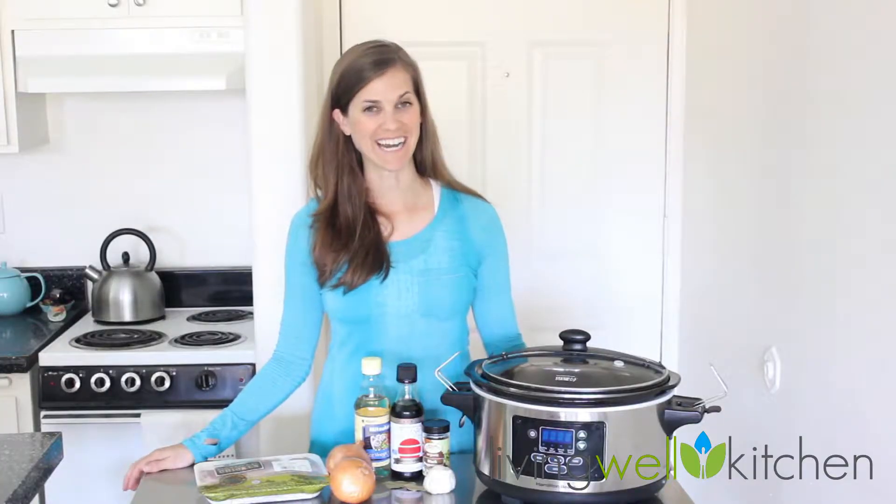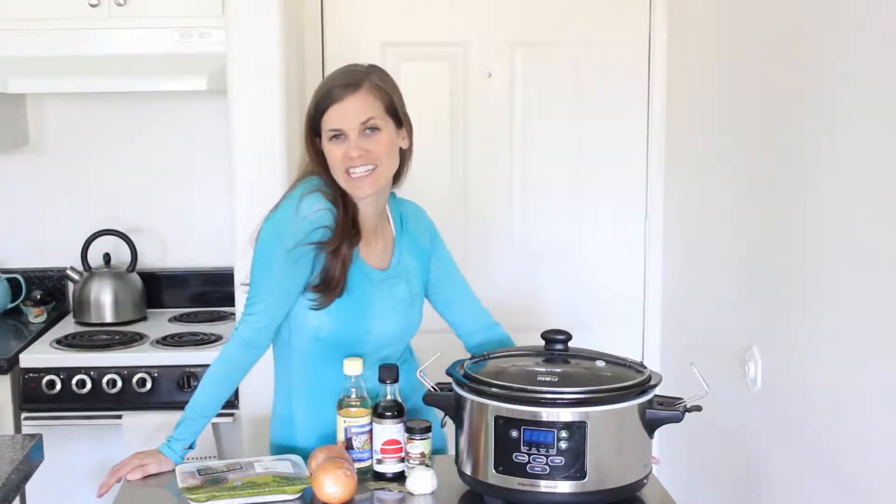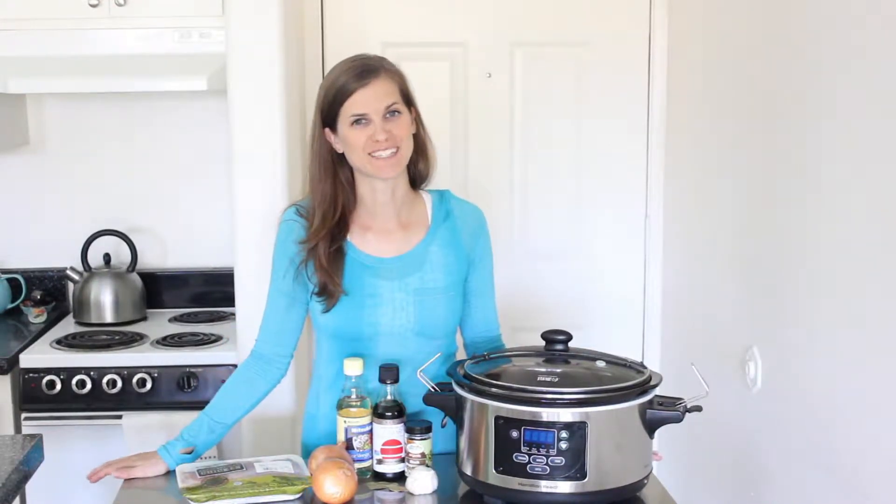Hi, I'm Mimi from Living Well Kitchen, and today I'm making slow cooker chicken adobo. This easy slow cooker chicken recipe is saucy and delicious, and it's perfect served with rice and beans.